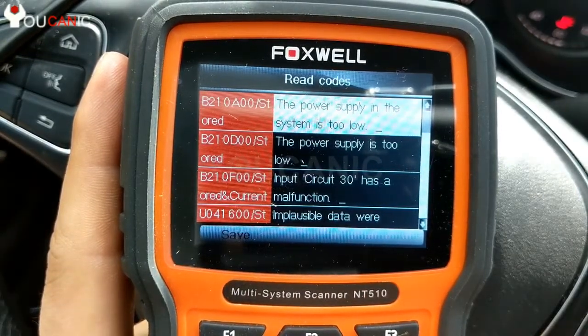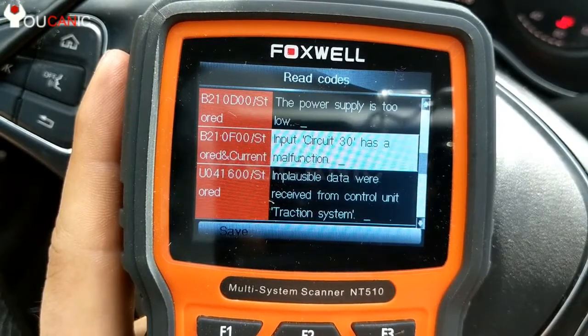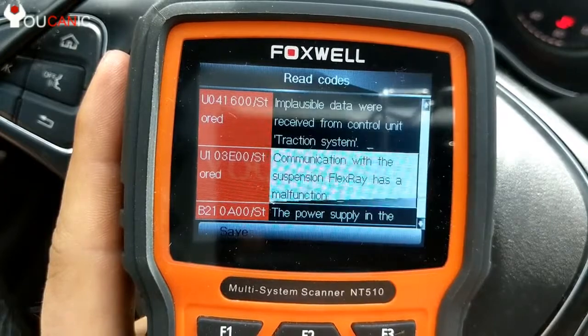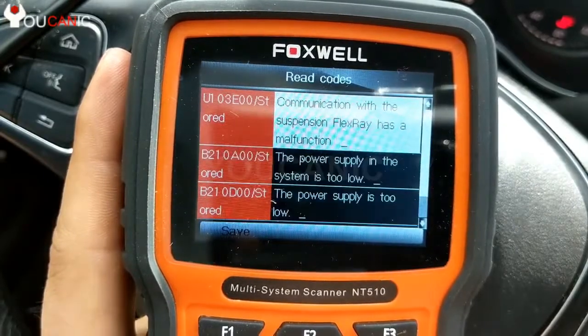There can be low battery voltage. You can see that all these codes are stored. The only one that's current is this circuit has a malfunction. So what you can do is go ahead and clear these codes. This code might return because it's current status, but the rest of them should clear — and that as well.